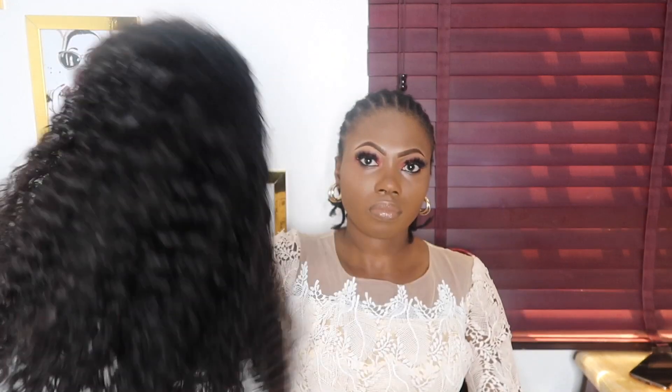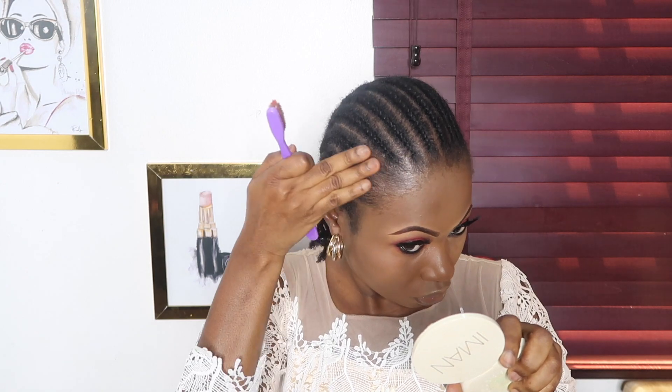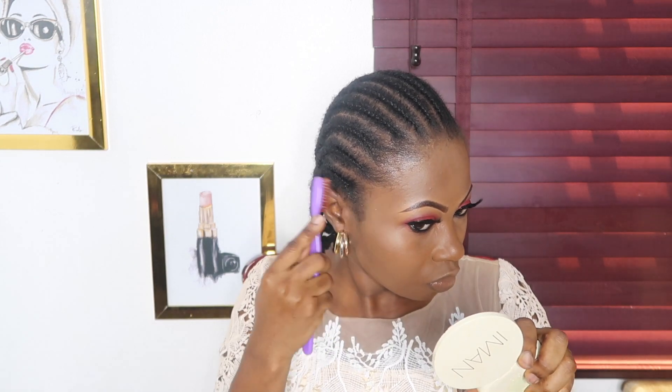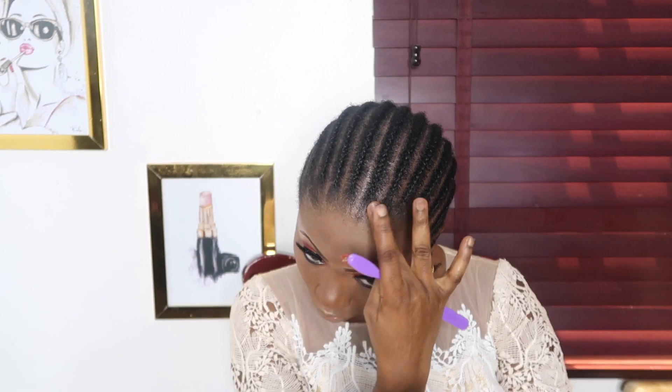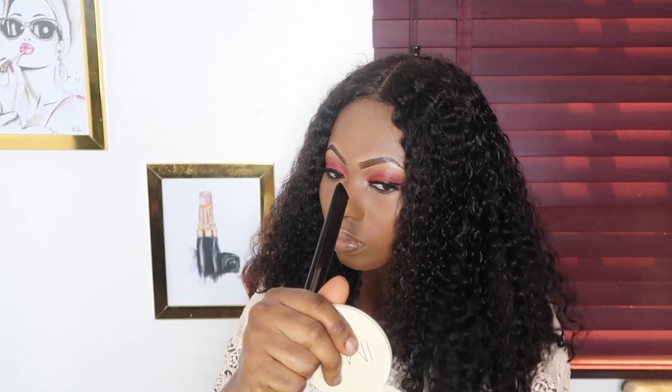I'm using Gorilla Snot gel for my edges to keep them flat and tidy. My hair is natural so the edges will come back up quickly, so I do them almost every time. Now putting on the closure wig - with a closure wig there's not too much to do. It's a center part wig. I use a comb or hot comb to straighten it out, then fingers to detangle and style however you want. That's it!